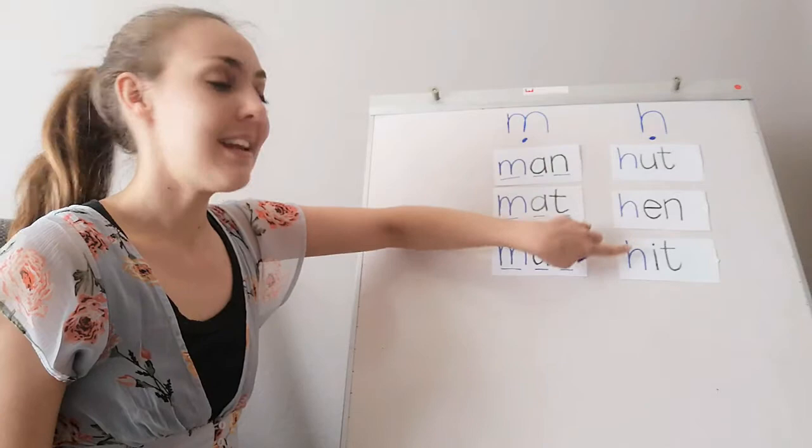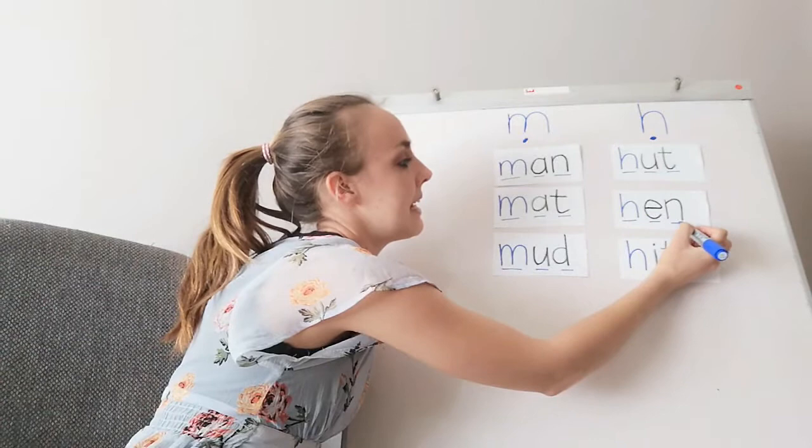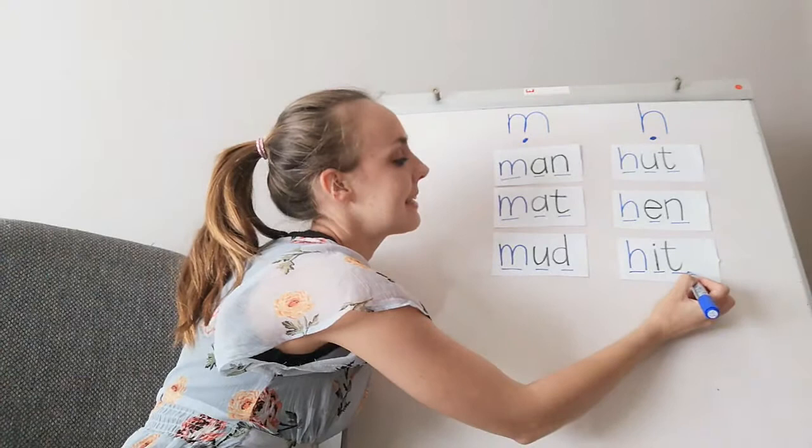Now let's do the H words. I have 'hut', 'hen', and 'hit'. Let's break them up: huh-u-t, hut; huh-e-n, hen; huh-i-t, hit. Remember that you can break up these words by clapping them, clicking them, stretching them, and even boogieing them!